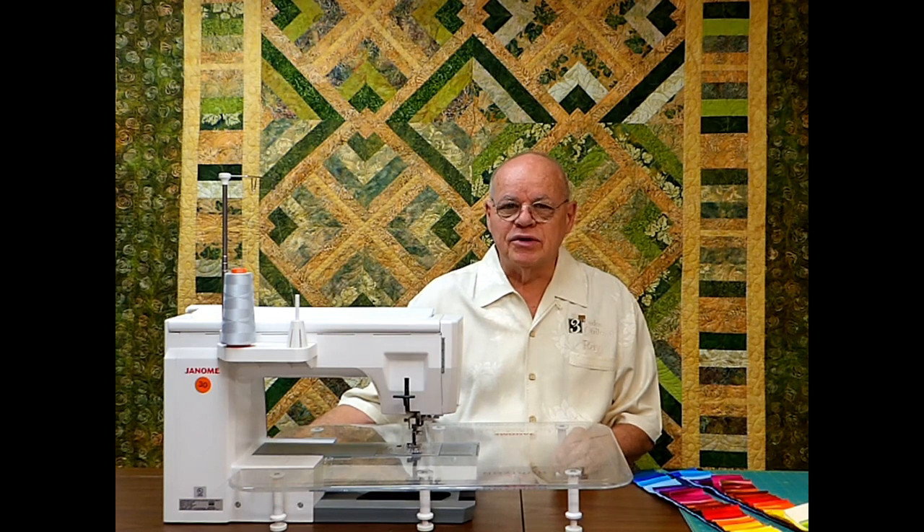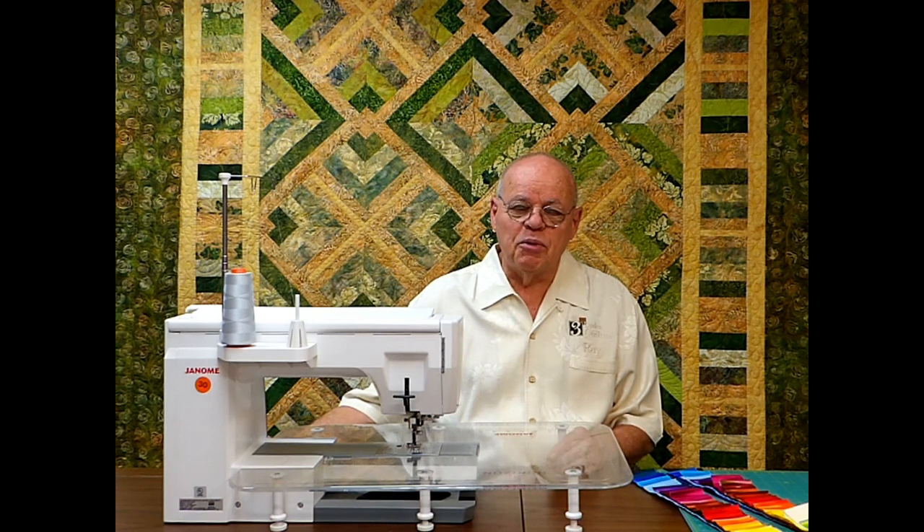I've been a serious quilter for about 12 years now. When we first started quilting, we knew we wanted to own a quilt store, and with my partners, Jeff and Frank, we opened Three Deuce Quilting.